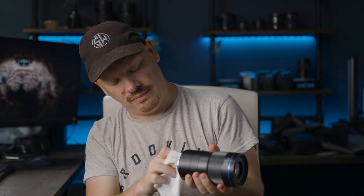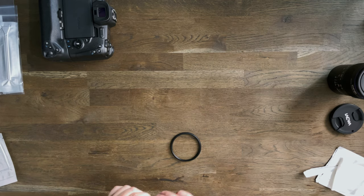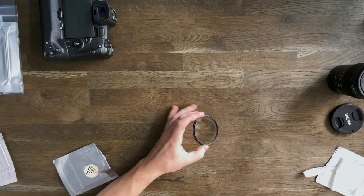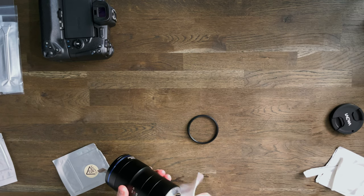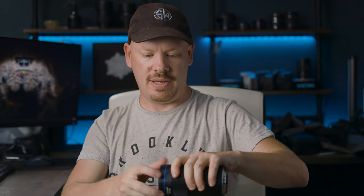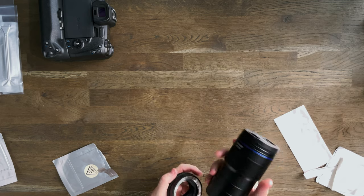We have two swabs and two sets of microfiber cloths. I only clean my camera gear every six months or so, but bear in mind I'm mostly a studio-based photographer now. The lens comes up spotless. I put the filter back on, making sure it's tightened, fit the control ring adapter, and place the cap on the end — that section of my gear is done.